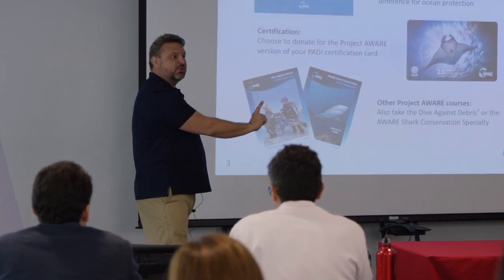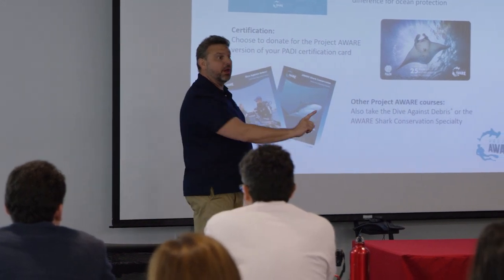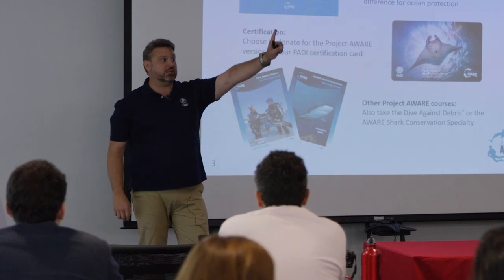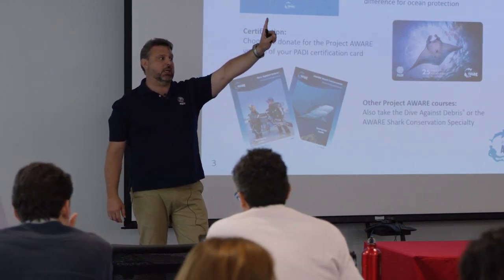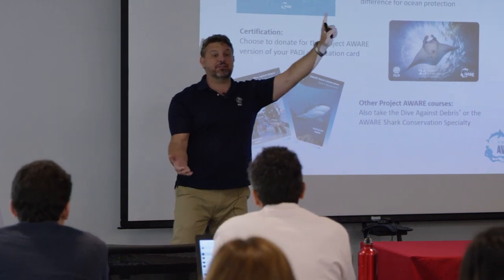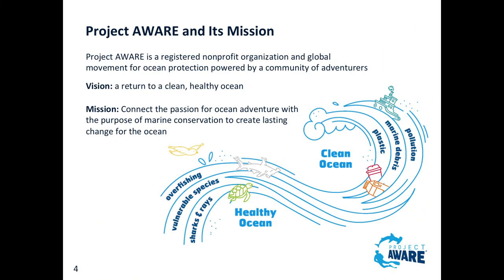You are a 100% Aware store, they are donating to Project AWARE, you are an environmentally friendly dive center, and all you've done is augment that sale by a buck. That in itself is a way to make it happen. Of course we're going to talk about Dive Against Debris.